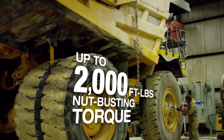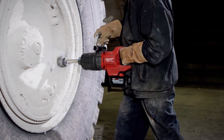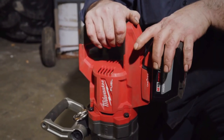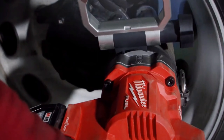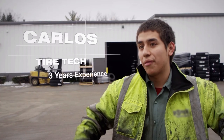The D-Handle has more than enough power to do any task we ask it to. Bolt-breaking ability was phenomenal — like nothing — on a single battery. I've been able to remove all the tires off of a truck and put them back on on a single charge. To have that much power from a battery is pretty impressive.